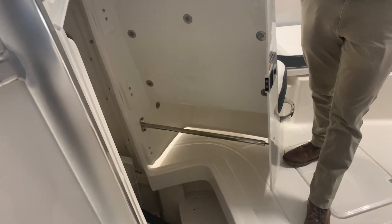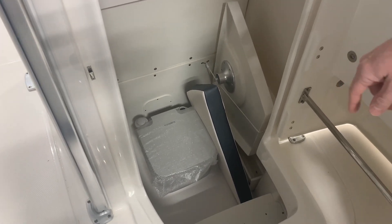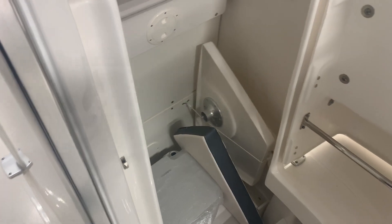Forward entry head — large space to get down below deck. Your table is dedicated storage in there along with your filler cushion and your toilet. Clean, easy, accessible.